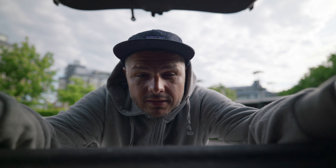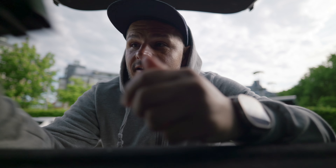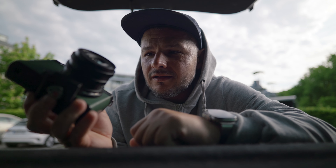Good morning everybody, hope you're well. Today we're going to have a look at the Panasonic S9 camera that I wasn't expecting from Panasonic, but a camera that I've used for a couple of days now and I'm really impressed from what I'm seeing. Stay tuned.